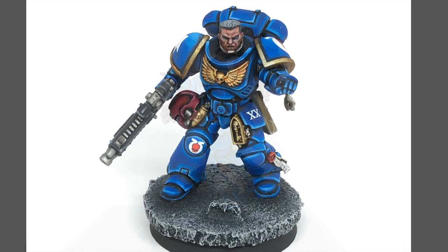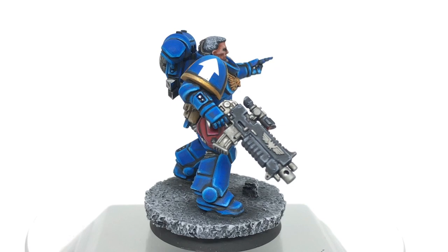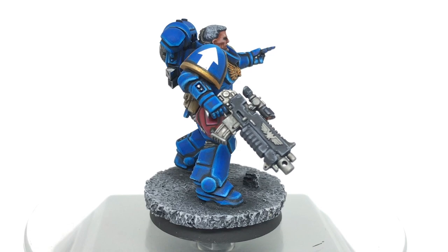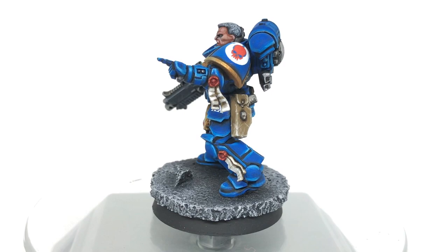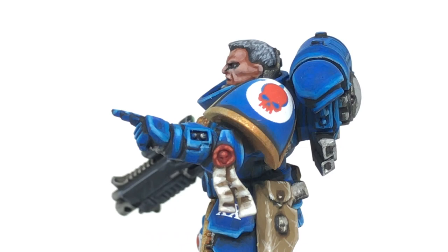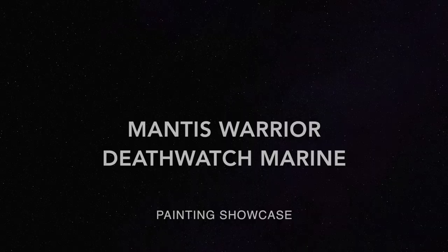This one was painted with Vallejo premium cobalt blue, and I would really recommend not using that paint because it's very glossy — this model needed a hell of a lot of matting back down. The blue tone was lovely but getting a matte finish was really difficult. I've also literally cocked up painting his eye — he's got no eyes, which is terrible.